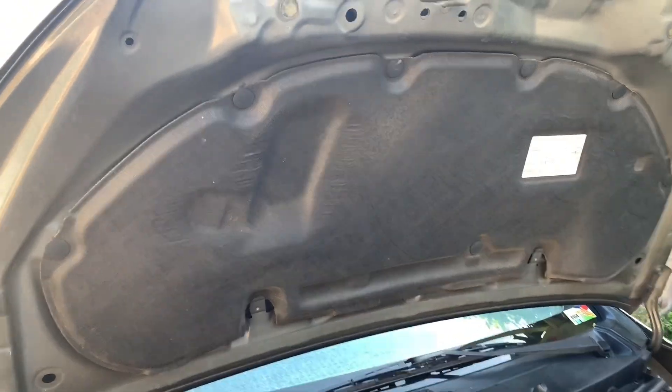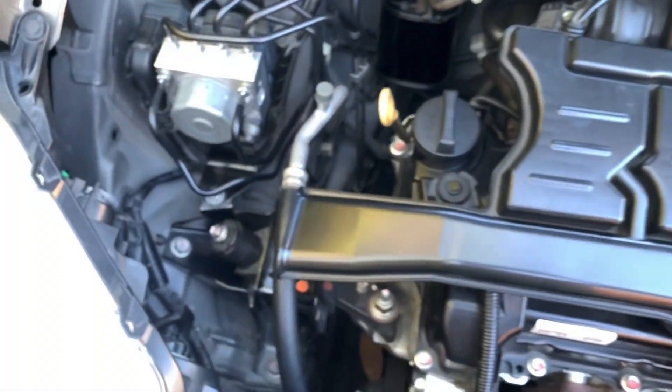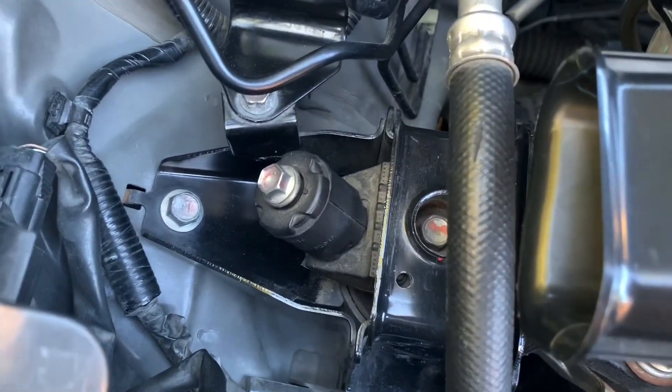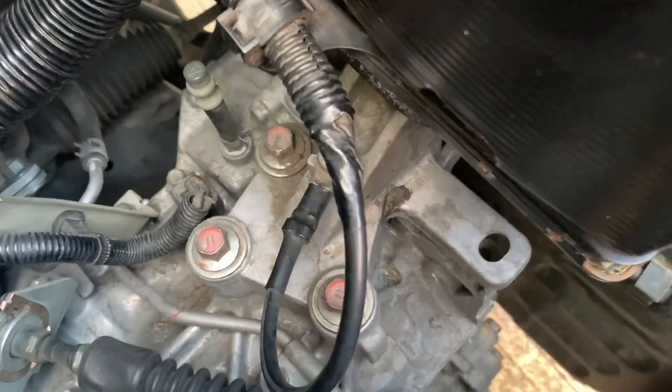This insulator helps the paint above it last longer. There are two engine mounting brackets or engine support on our vehicle's bay. They are responsible in reducing the noise coming from a vibrating engine.